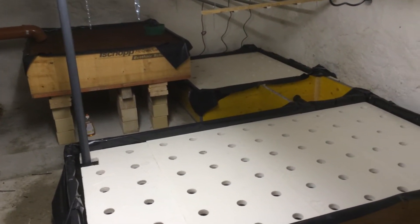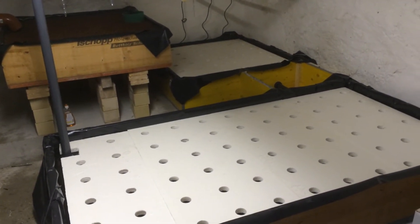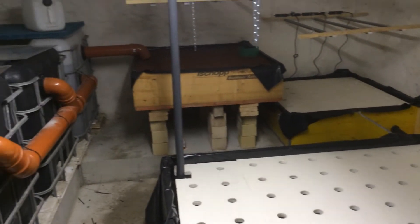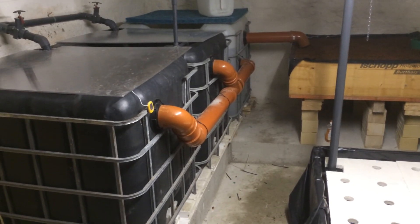We've got 280 to 300 plants every month, which is enough for the eight people living in this house, and a hundred kilos of fish every six months.